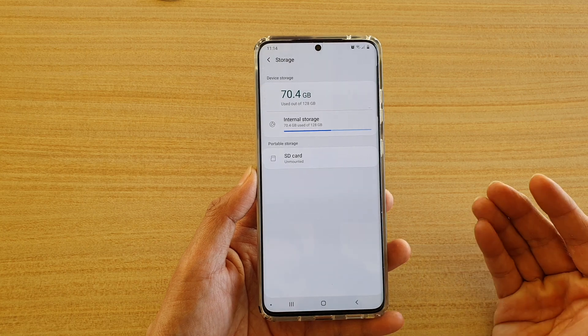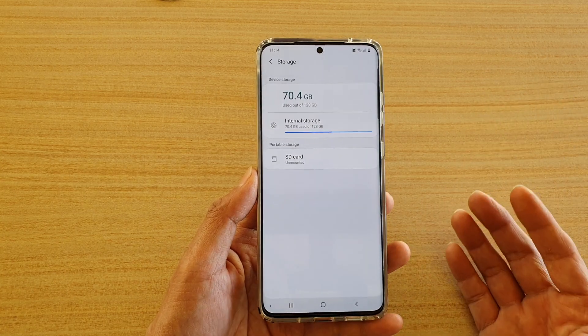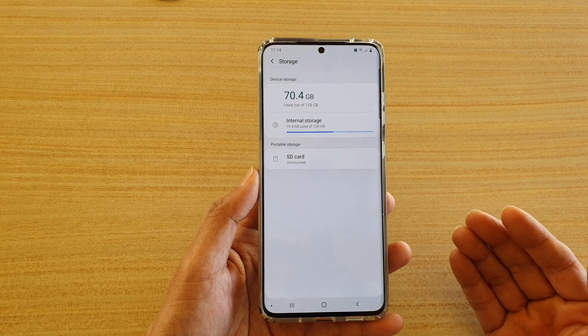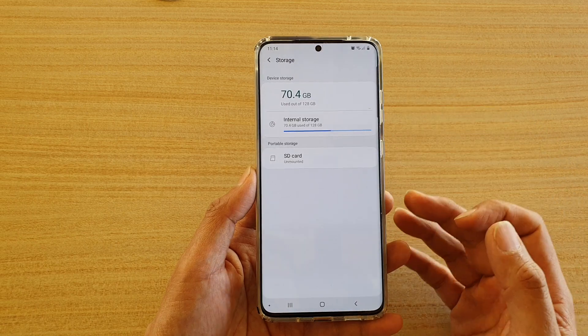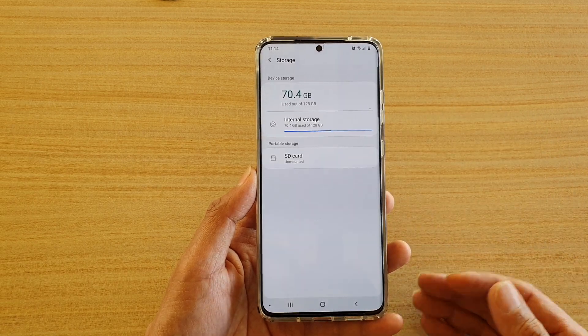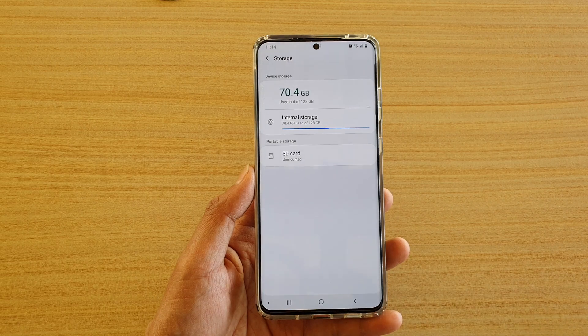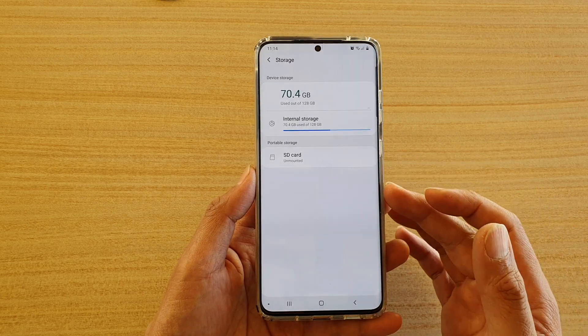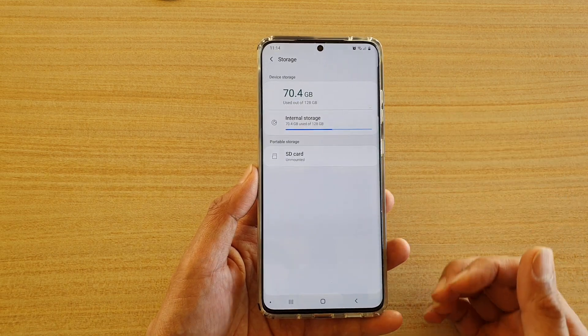It is recommended that you unmount your SD card before you actually remove it from your device. The reason for this is because if you remove the SD card without first unmounting it, sometimes you can lose data. So in order to avoid losing your valuable data on the SD card, please unmount it before you eject the SD card.